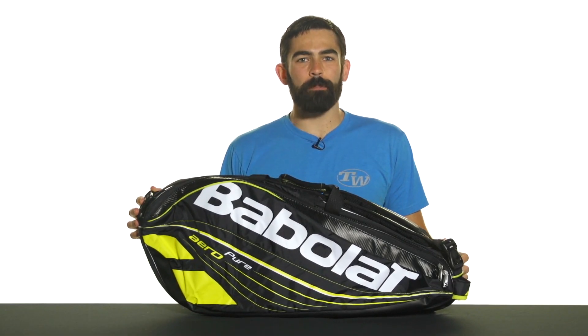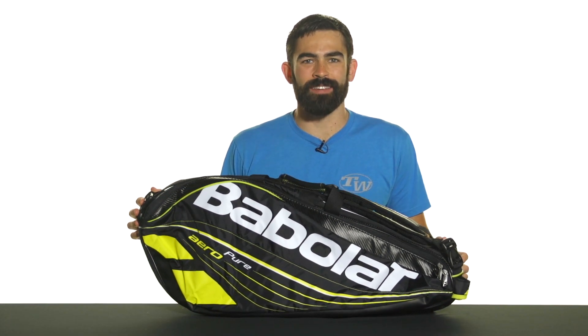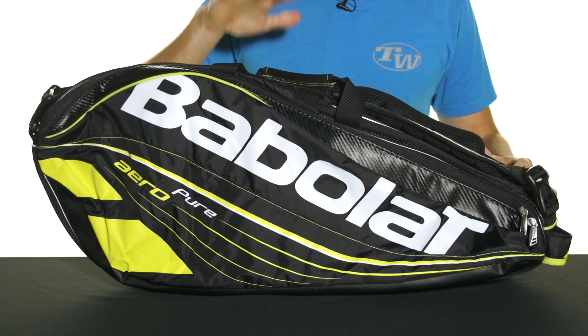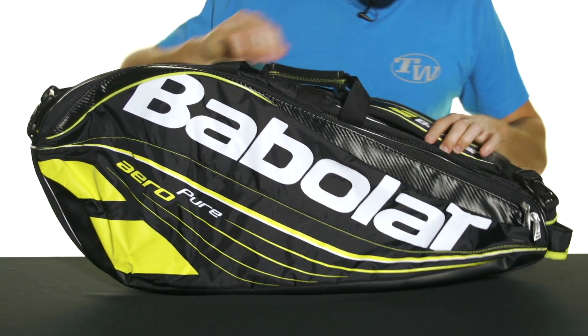Let's take a quick look at the Babelot Pure Aero 6-pack bag. Really nice, sturdy, medium-sized racket bag here from Babelot, and a cool new design for 2015.